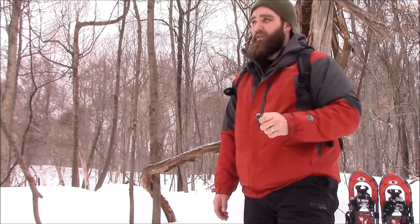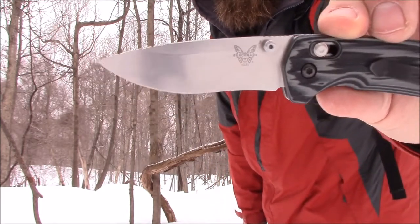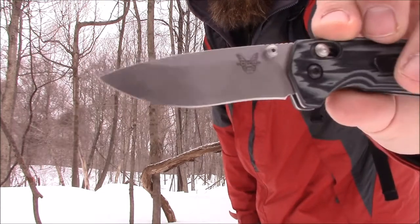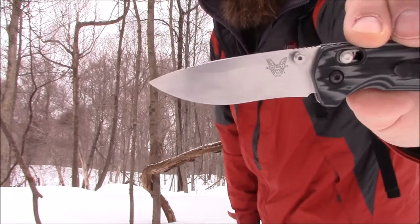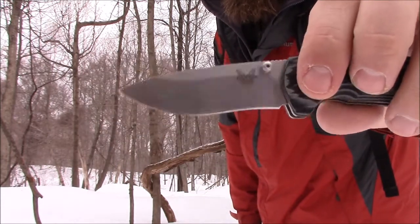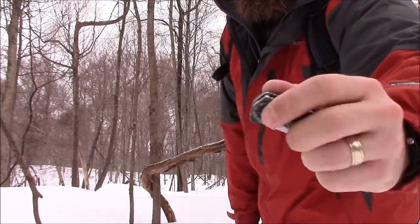Before I get into what I like about it, I'm going to say the one thing I don't like: the blade profile. You can see it has a little bit of a recurve, and while it's not a deal breaker, it does make it a bit of a pain to sharpen. In all reality, it doesn't add much usefulness to the blade shape — a simple drop point or clip point would have been fine.